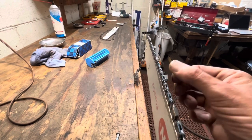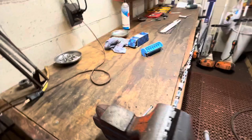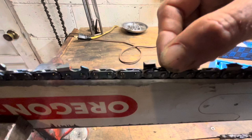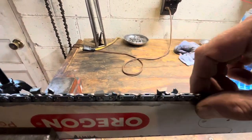You're not going to make full contact with the top plate while you're in the cut. You also want to check how much play you've got in your bar groove — these wear out as well. It's a 50-gauge bar with a 50-gauge chain, and you can see there's a little bit of wiggle there. Let's see if that clears up after we dress this bar.